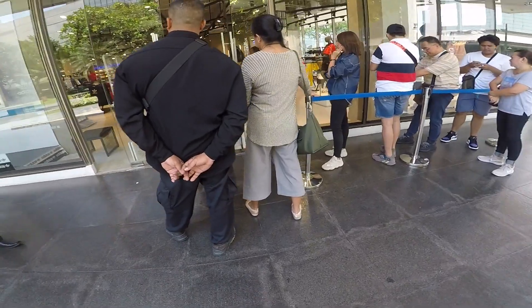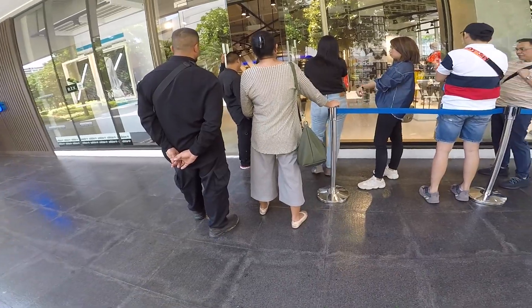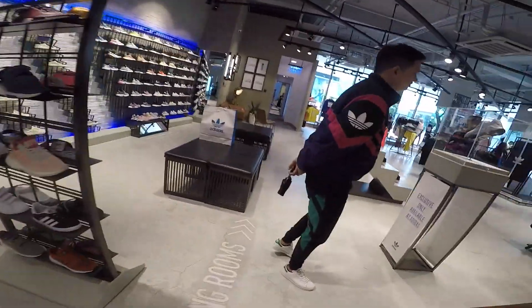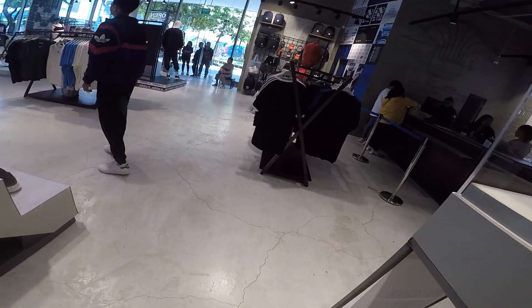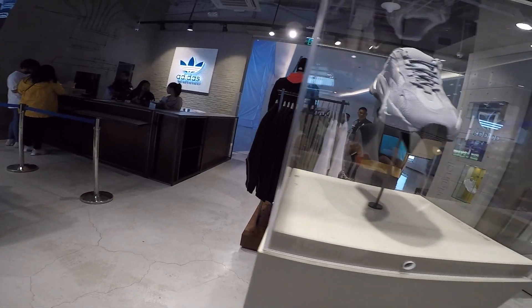I went to the Adidas Bonifacio High Street store to check out if it would sell out fast. There is a line, but I don't think it will sell out — I was pretty relaxed. I'm using my GoPro just to check out the Hospital Blue.